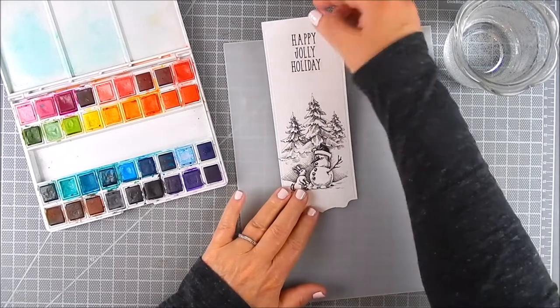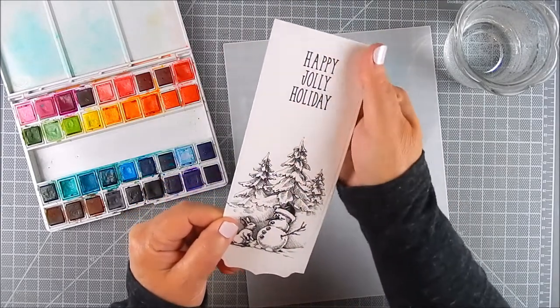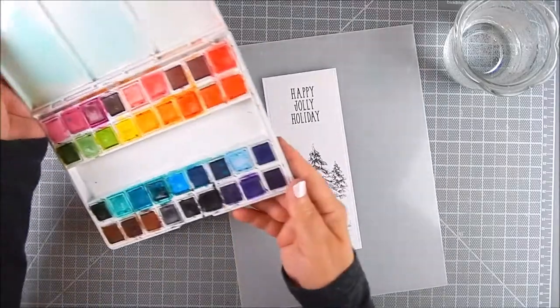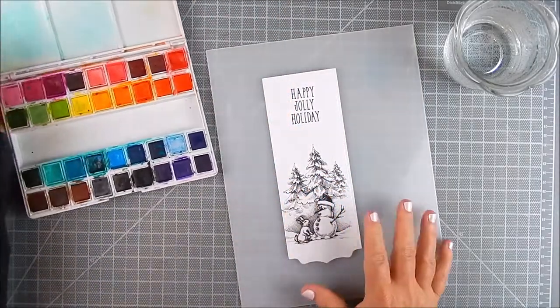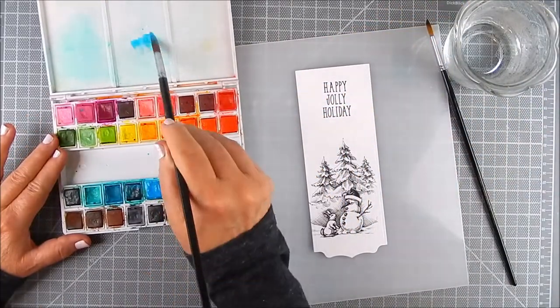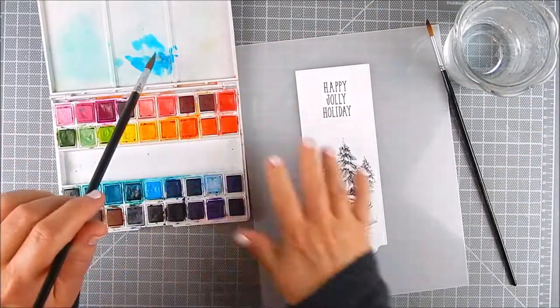I decided to make a slimline card in watercolor, so I pre-stamped it with waterproof ink onto watercolor paper and then die cut this out. I'm using Altenew watercolor, and to begin I go ahead and make a watercolor palette right in this pan set here.